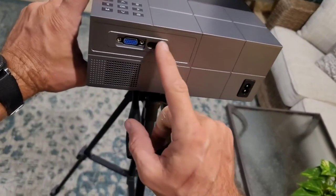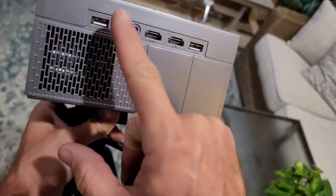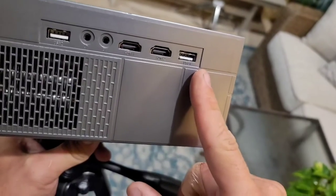Here is the sensor for the remote. Then you have all these connectors on the side as well. You've got a USB-IN, headphone jack, AV-OUT, and two different HDMI inputs, and then a USB input as well. So you can play things off of a media drive or a flash drive.